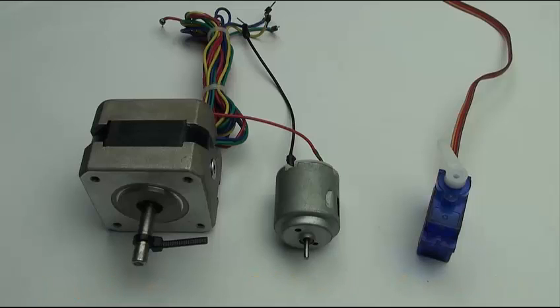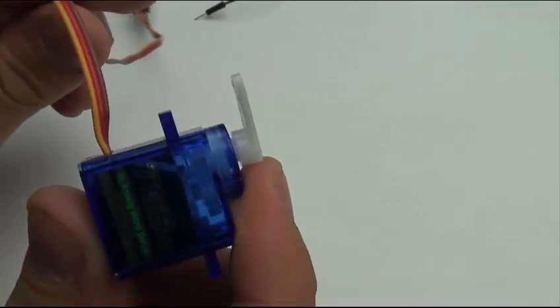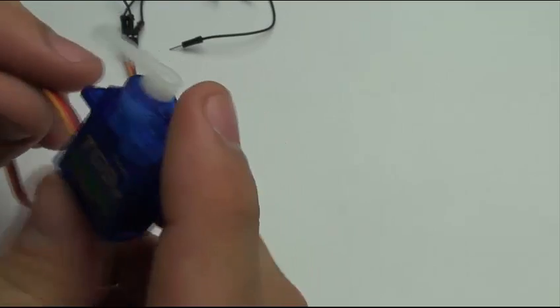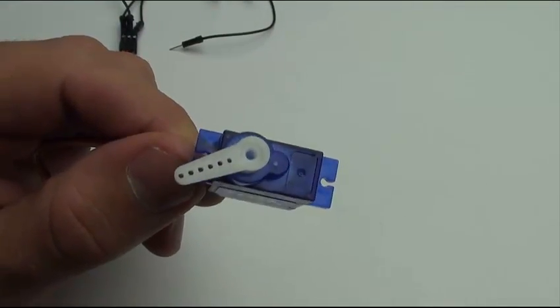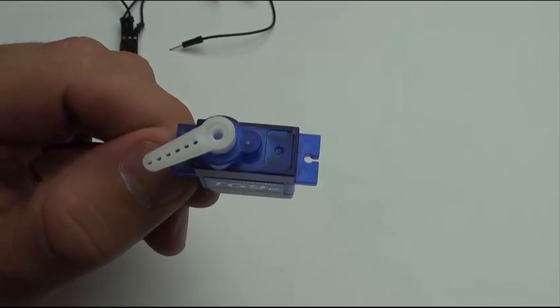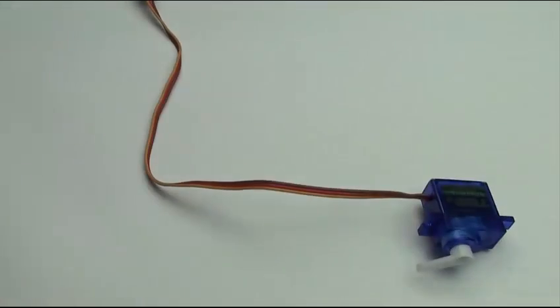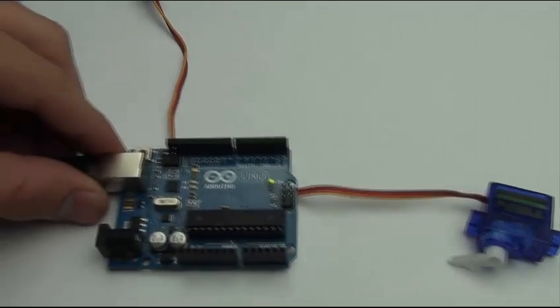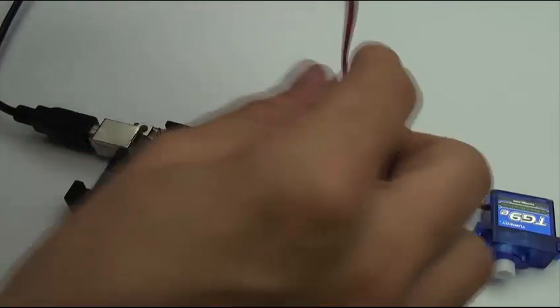A servo motor is a rotary actuator that allows for precise control of angular position. It consists of a motor coupled to a sensor for position feedback through a reduction gearbox. They know exactly the position the arm is at and will constantly correct itself to reach that position. Servo motors normally don't do a full circle, keeping only about 180 degrees, but with excellent position accuracy.